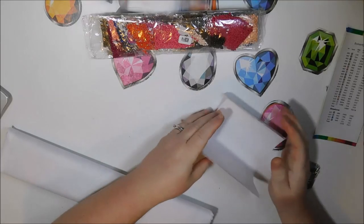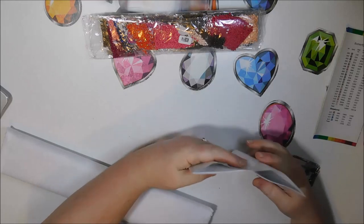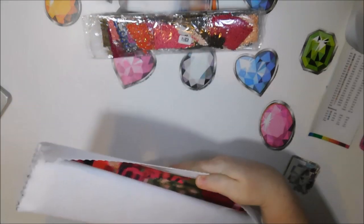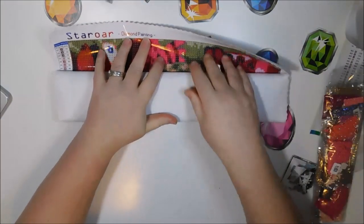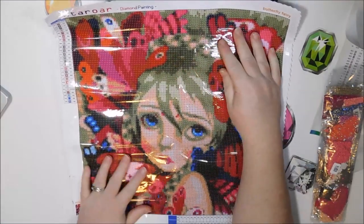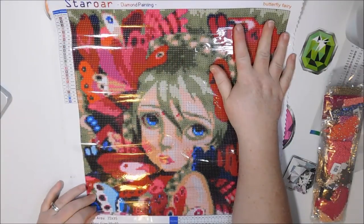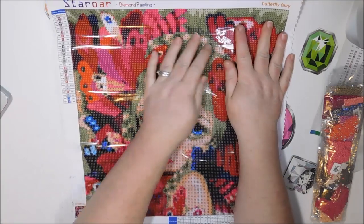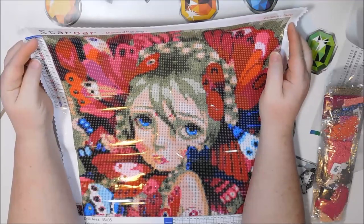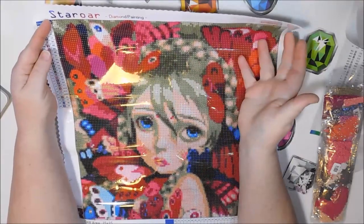Trying to get all this stuff out without revealing the diamond painting just yet — I want to see it for the first time with you. All right — which direction does it open? Okay, like this. Oh my gosh. It looks like the drill area is 35 by 35. So I actually might do this one soon-ish because it's not that big. All of her hair looks green.